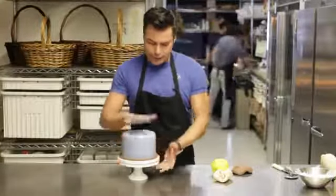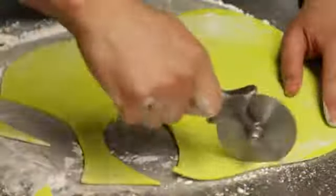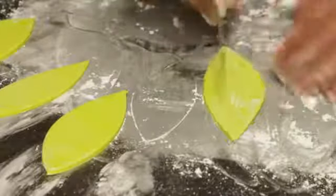So what do you do? You get your cake, make sure that it's nice and clean and ready to go, and then you start working with your fondant. I recommend you do the leaves first — that way they're a little bit harder and more manageable. Then you start working on the monkey.